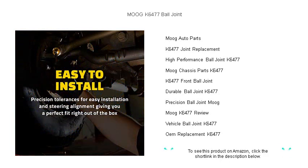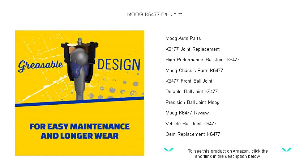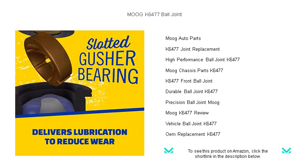Don't compromise on quality. The Moog K6477 is designed to handle the demands of today's roads, ensuring longevity and consistent, reliable performance for your vehicle. Take the leap to superior handling and control — choose the Moog K6477 Ball Joint for peace of mind and a smooth ride every time.